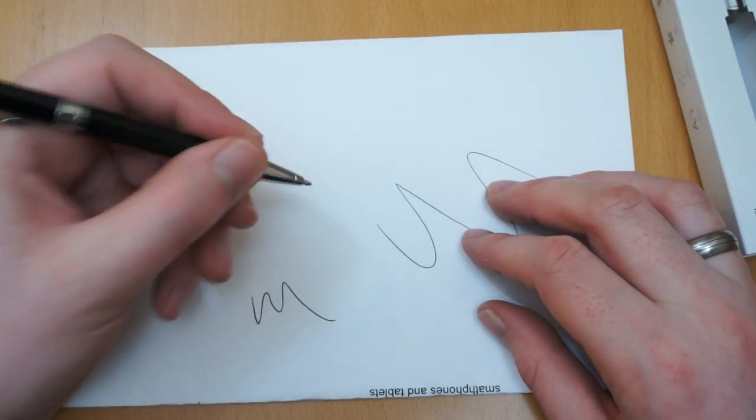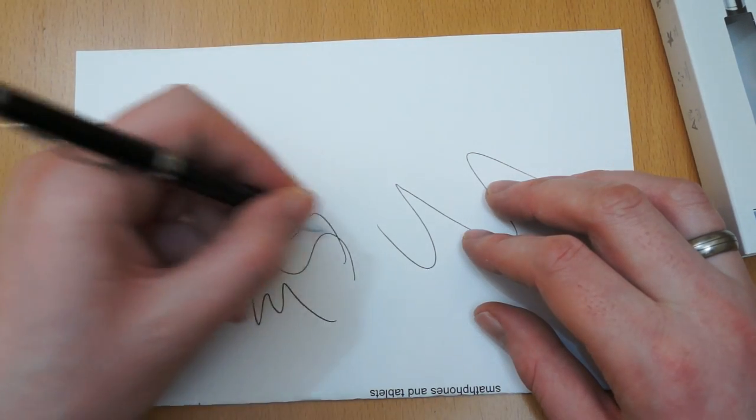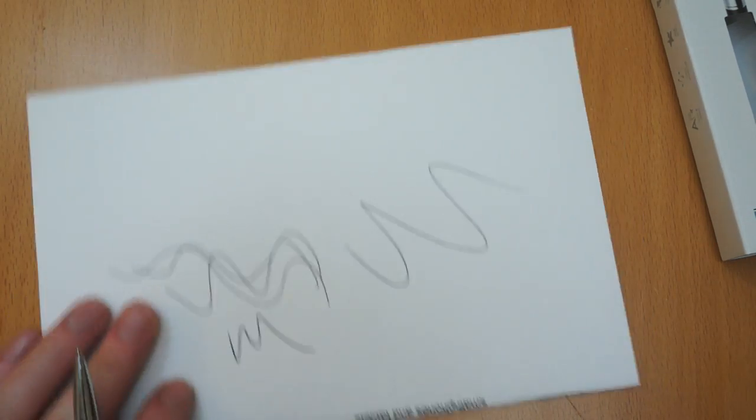It's actually fitting your hand quite nicely, nice grip, and being a rollerball you've got a really smooth action. I've done some writing with it before and it's a really nice pen to write with.